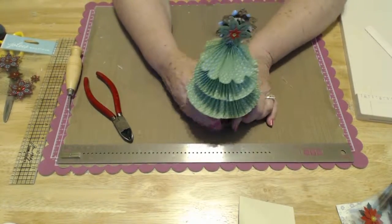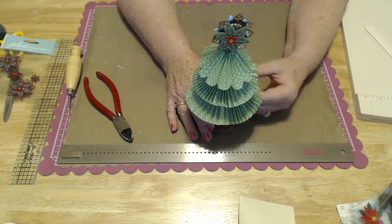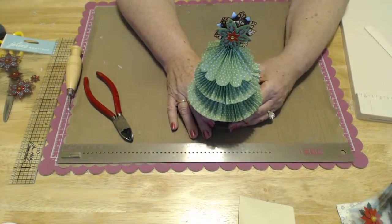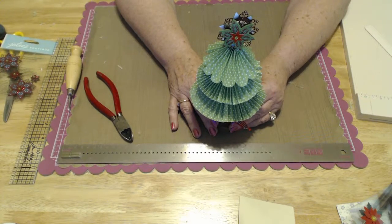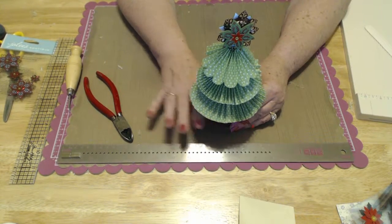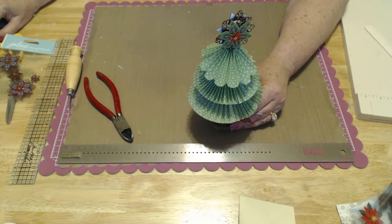I hope you enjoyed making this little tree. If you don't get it right the first time, try it again — that's probably what I'll do. But it was fun, and I enjoyed making it with you. I hope you'll come back and see me soon. Bye-bye.